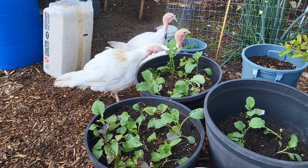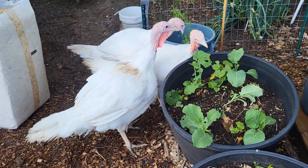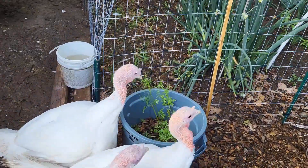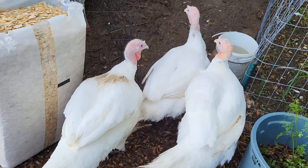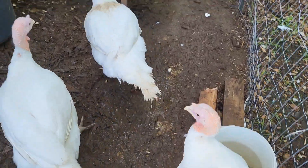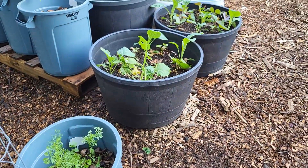Hey! Leave my brassicas alone. Y'all lucky. Eating my damn collards and my cilantro. Go in there in your little space, please and thank you. So we are out here cleaning the turkey space and they are out there eating my garden.